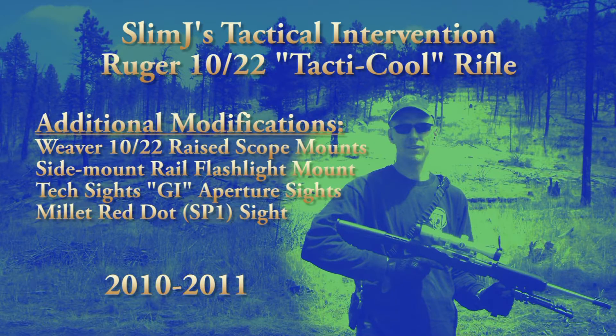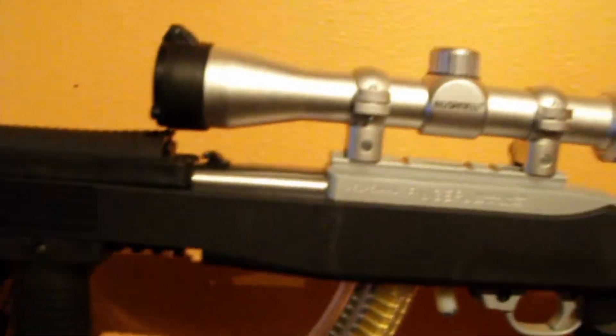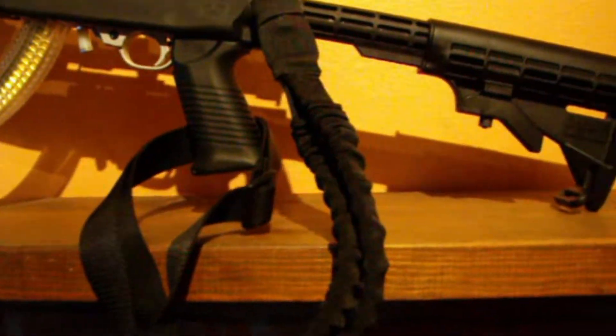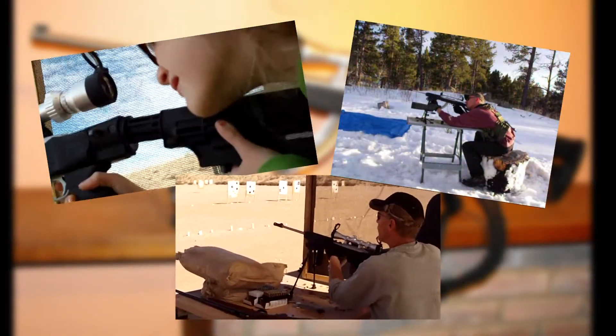Here's an update on my Tactical Intervention Ruger 10-22 Tactical Rifle. A few updates to note in this third edition on the project. Here's a quick overview of the project as it was back in 2010 — no muzzle brake, no flashlight — and I'll get a link to that original video for reference on YouTube. It's probably 90% the same, but there are some significant changes that I'll go into here.